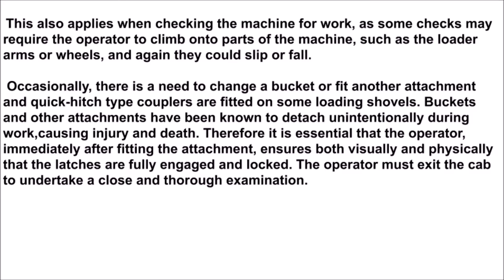This also applies when checking the machine for work, as some checks may require the operator to climb onto parts of the machine such as the loader arms or wheels, and again they could slip or fall. Occasionally there is a need to change a bucket or fit another attachment, and quick hitch type couplets are fitted on some loading shovels.